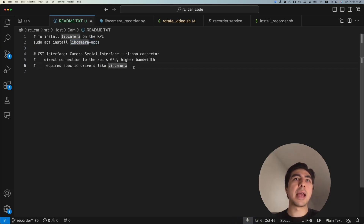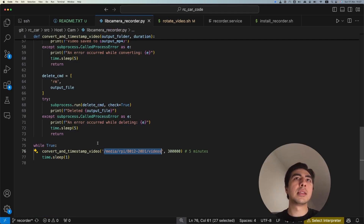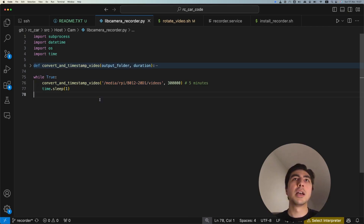The advantage of the CSI interface is higher bandwidth because it's directly connected to the Raspberry Pi's GPU. The downside is that you need this special library and it's not as easy to use as a USB camera. For that reason, we're using Python as a scripting language to run Linux subprocesses, so we can use the libcamera application as a command line tool to take videos and photos.